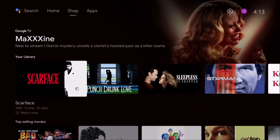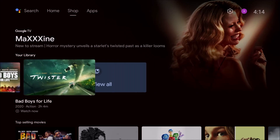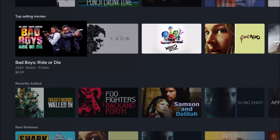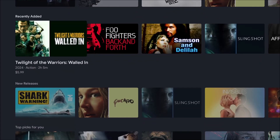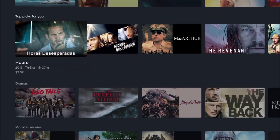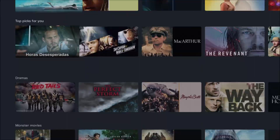Okay, now under Shop — here's my library. I think I've got about 100 movies under my library that I've purchased. Usually I get the 4K and it comes with the digital, so I've got the disc and the digital. I think I've got a little over 100 on that. This is under Shop — this is the thing you can purchase. Four bucks for that one. MacArthur — I've got MacArthur in my own personal thing.